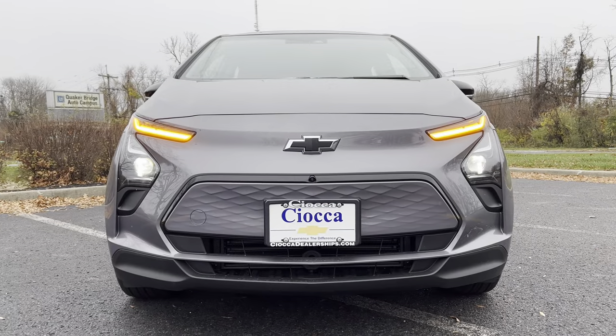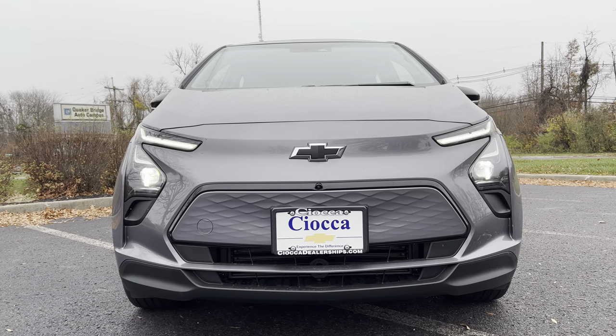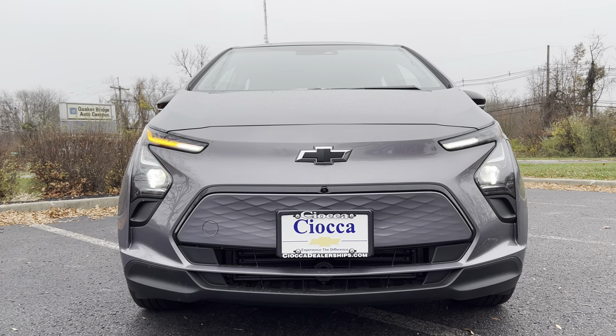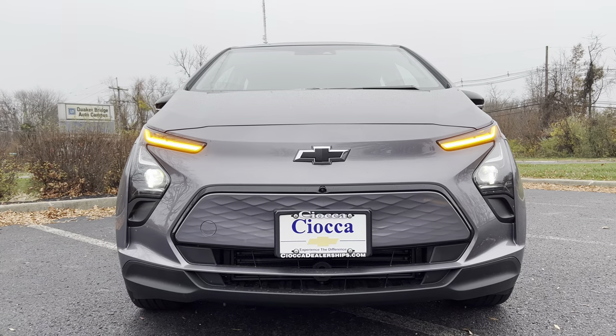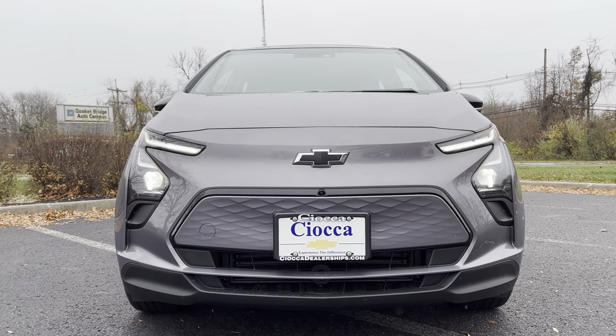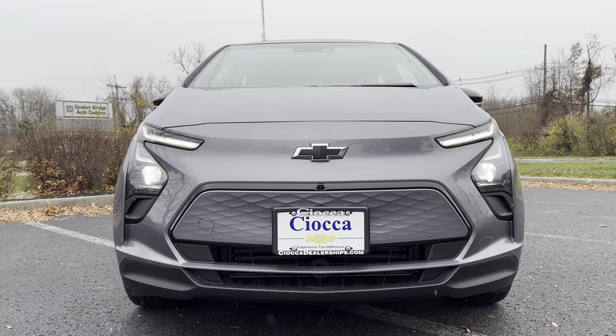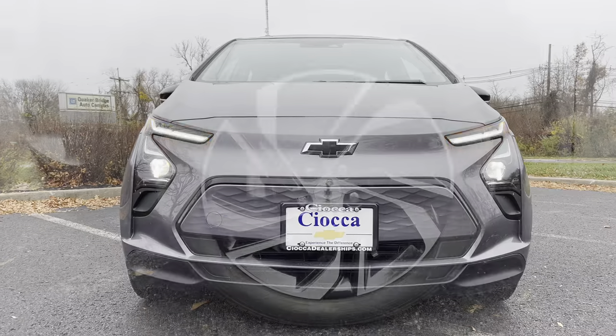As the rain starts to sprinkle, on the front end of this Bolt we have all LED lighting all the way up front. Nice gray paint with the Chevy blacked out bow tie, looking good on the front. We do have some functionality in the grille because we do have to get air going in there to keep these lithium-ion batteries cooled down.